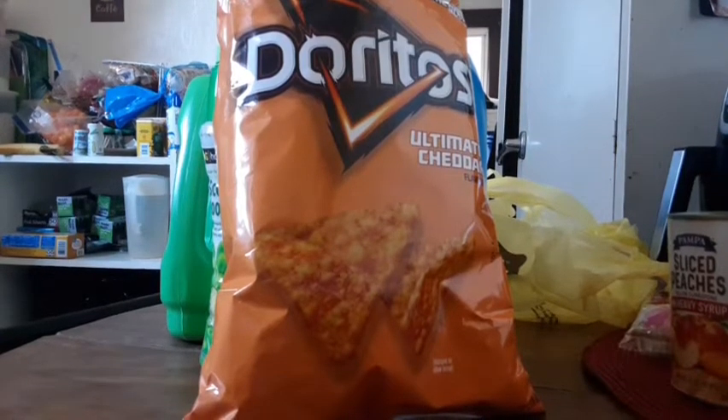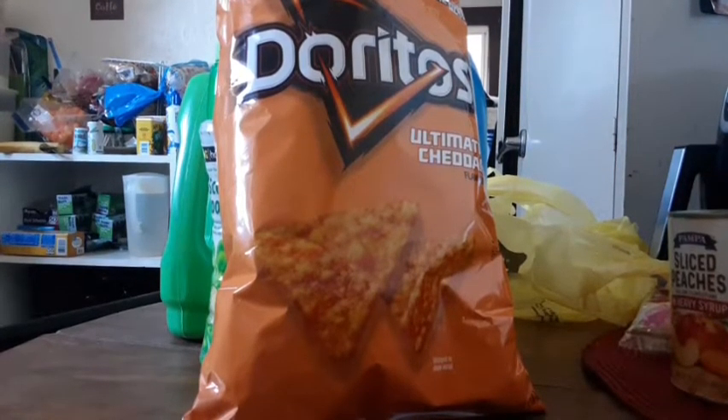Alright, so we are going to be doing a review on the limited edition Doritos Ultimate Cheddar.